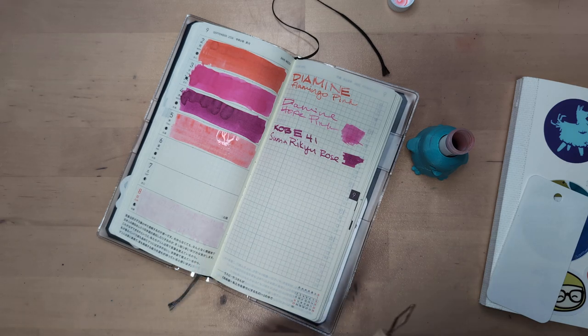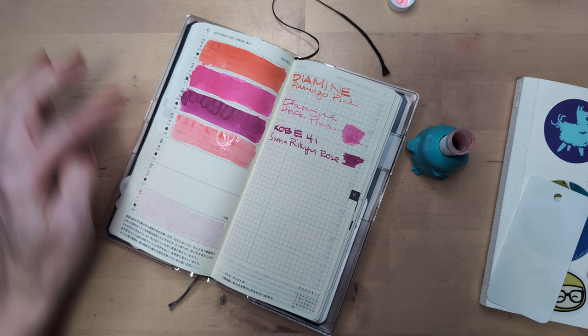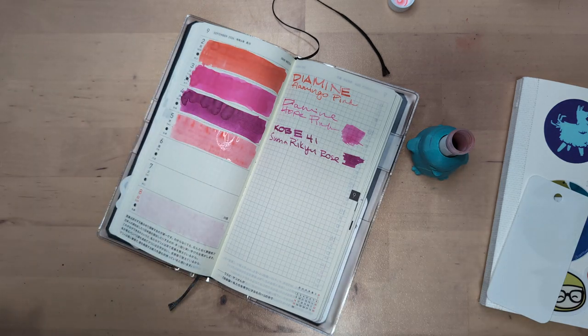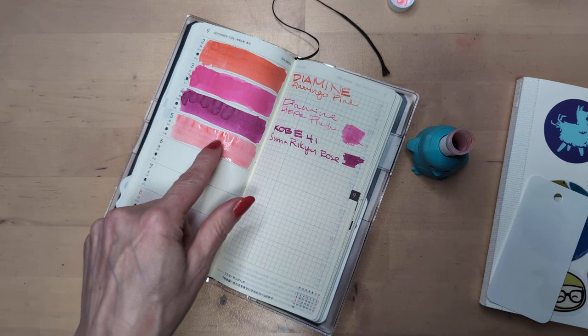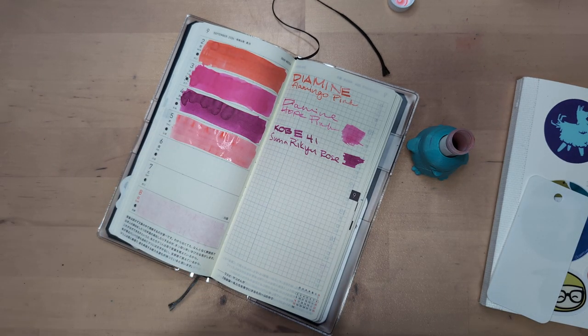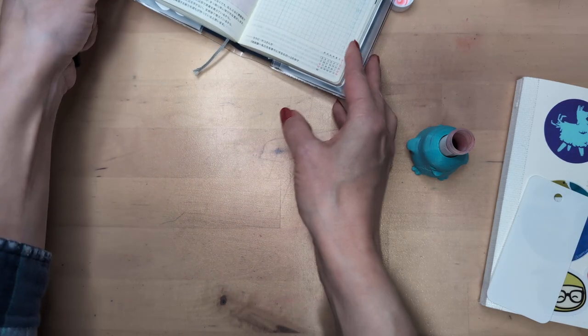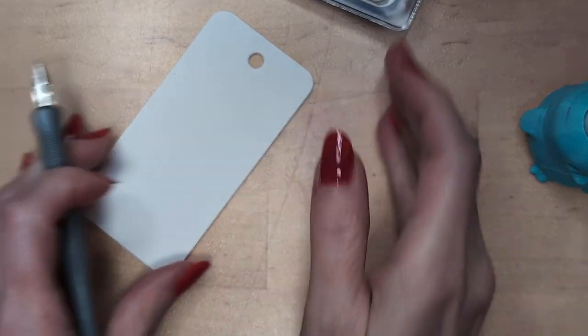This one's pretty light at first blush — it's a more orangey pink. In the pooling it is definitely warmer than, say, hope pink. I probably should have zoomed in earlier, apologies for that.